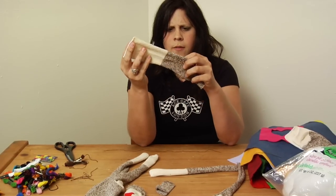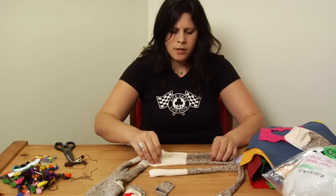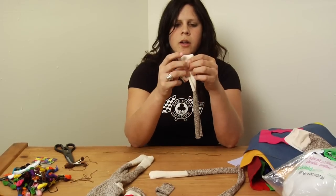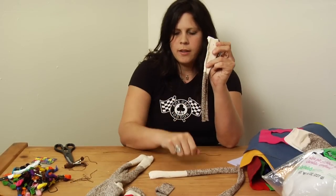I have to flip it over this way — there we go. I'm going to do it inside out, same thing. You're going to stitch it in a little semicircle here, and then just go all the way down that seam.